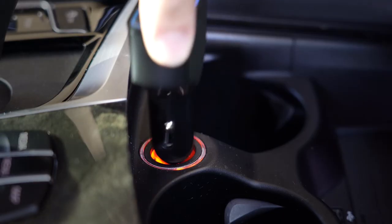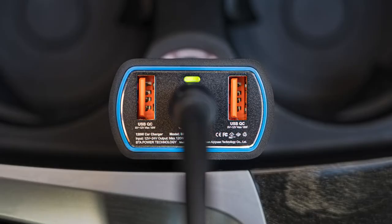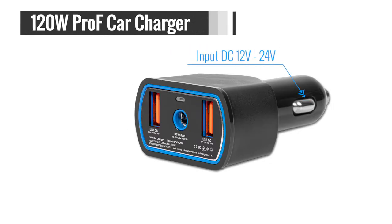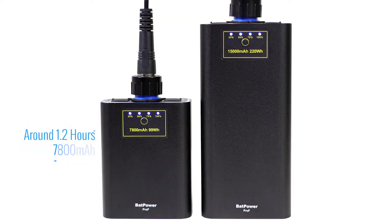Connect the other end of the cable to the car charger DC output port, then plug the Pro-F Car Charger into the 12V or 24V car cigarette lighter port. The green LED light will change to red, indicating charging. The Pro-F Car Charger input is DC 12V to 24V, output is DC 16.8V to 20V, max 90W. It takes around 1.2 hours to fully charge a 7800mAh battery and around 2.5 hours for a 15,000mAh battery.